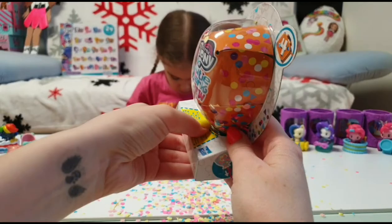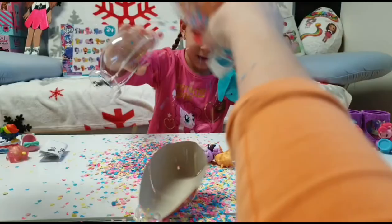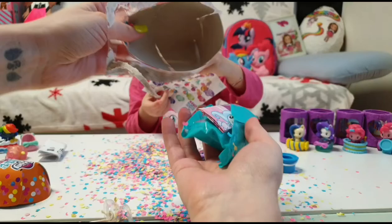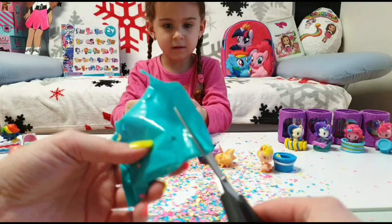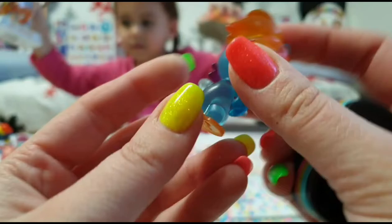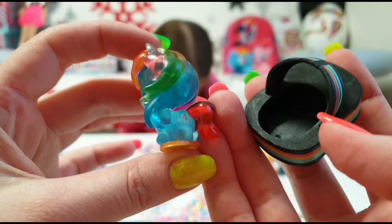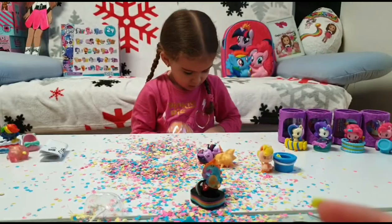Let's see if the other one has accessories — Tanya, go ahead and open it. One, two, three — oh my god, the table is full of confetti! You have Rainbow Dash, Tanya — that's cool! And I have a special one here. Look at the flip flap — wow, it's see-through! Rainbow Dash leaves her sandals in the sand for some undersea sports, and she is a neon one.